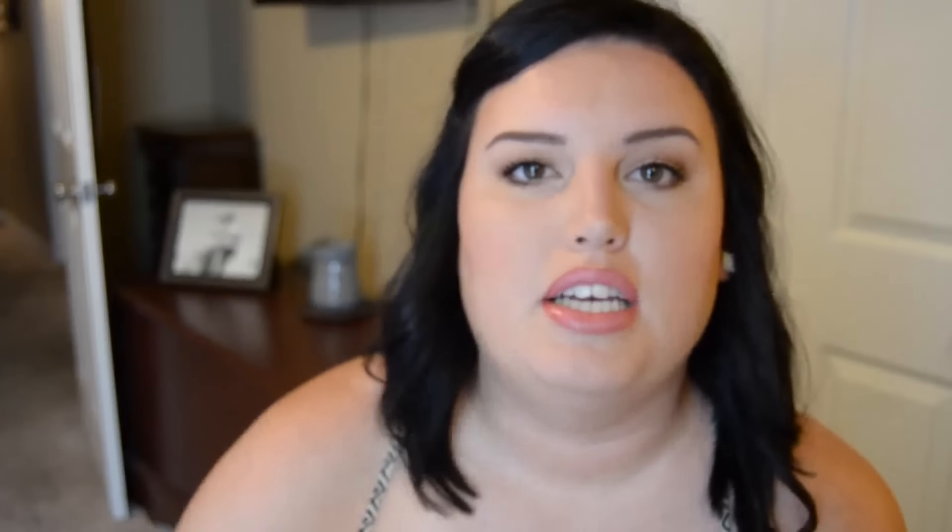Your number one step whenever you do your eyes — I always always always prime my lid. You can either do it with an eyeshadow primer or your concealer. The eyeshadow primer I like to use is the Urban Decay Eyeshadow Primer Potion. It's a clear base — it doesn't have any coverage, it's simply there to make your eyeshadows more vibrant, keep them from creasing, and keep your eyeshadow on all day long. When I use a concealer to prime my lids, it's the MAC Pro Longwear Concealer — it has a creaseless technology, so once set with a powder or skin tone shadow it doesn't budge. It also helps conceal if your eyelids are darker.